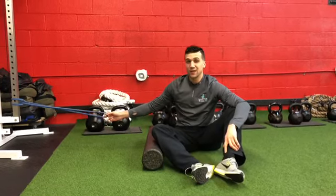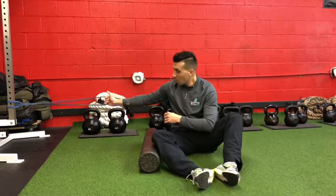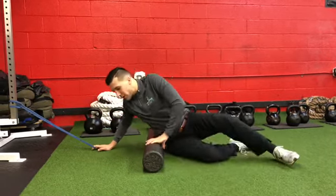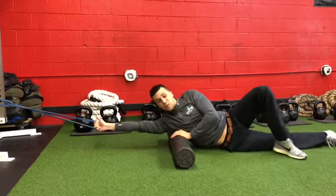One way you can really ramp it up and kind of torture yourself — but it is effective and does some great things for you — is holding onto a band to add a little traction and stretch onto the lat. Come into the same position as the normal release, but get a little traction with the band.